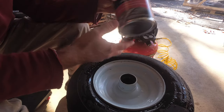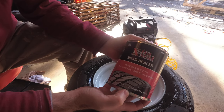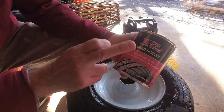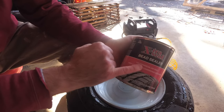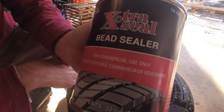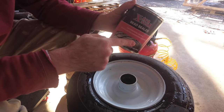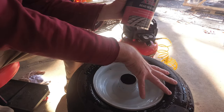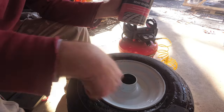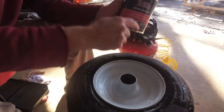At Advance Auto Parts, they sell this stuff right here — it's called tire bead sealer. They don't keep this out on the shelf, and it's not on their website, but it's behind the counter because it's for commercial use only. This is what people use when they're installing tires. So what we're going to do is pop it off the bead, brush this stuff on around the edge of the tire, then put the air back in. And this will seal around the bead.